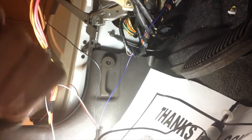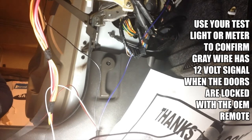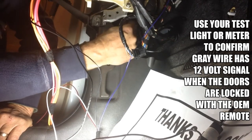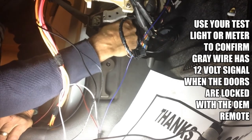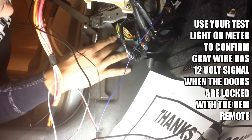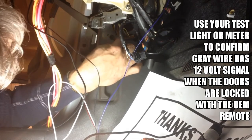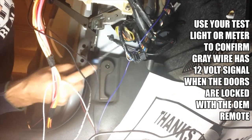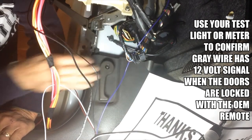The second connection we're looking for is one that gives a positive signal when the doors are locked with the OEM remote — this will activate our remote starter. We're going to use a grounded test light for this connection. We're going to look in this harness right here that comes through the door jamb. You can pull it out a little bit if you need more working room. Cut the tape right here and look through the wires — we're looking for a gray wire. On this vehicle there's only one gray wire in the harness, so isolate that gray wire with your pick tool and make a connection there using a posi-tap connector.